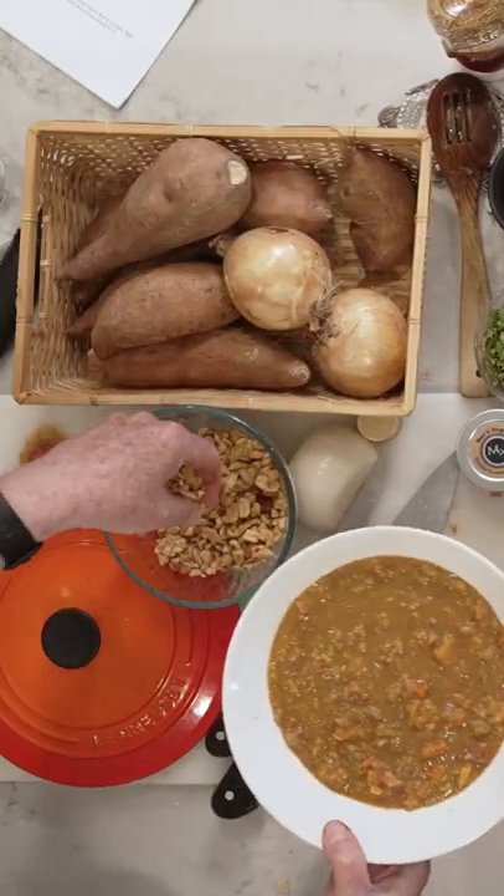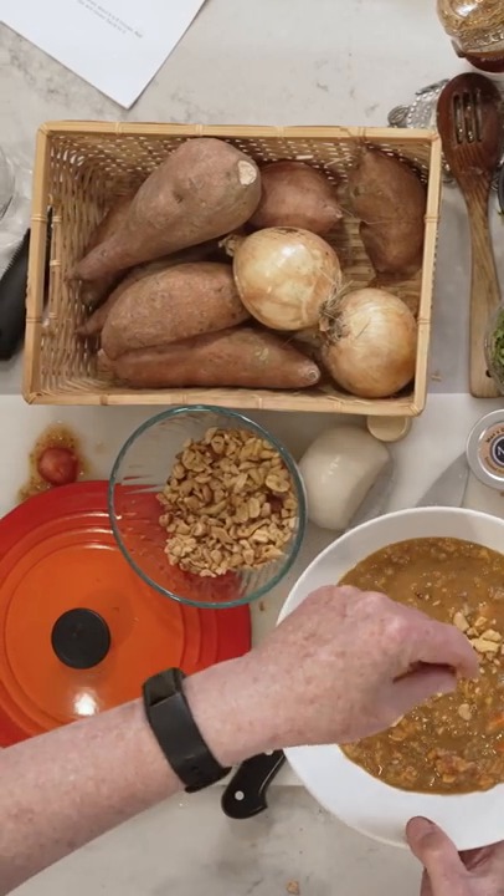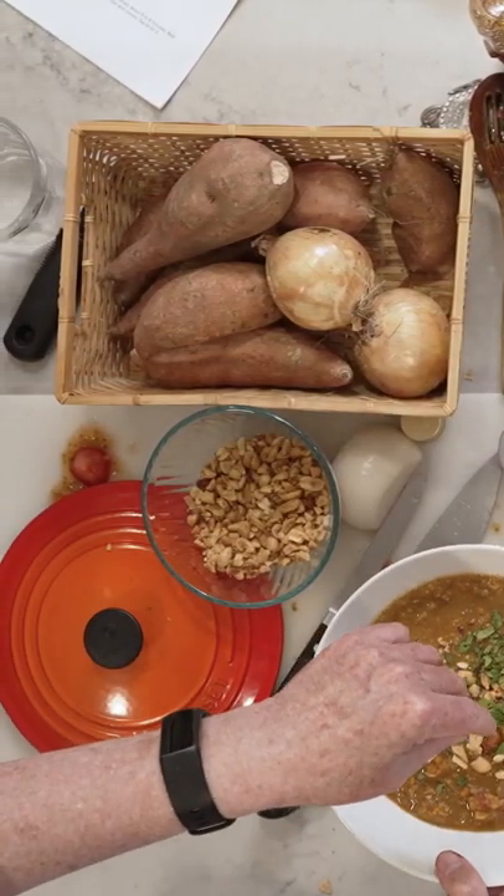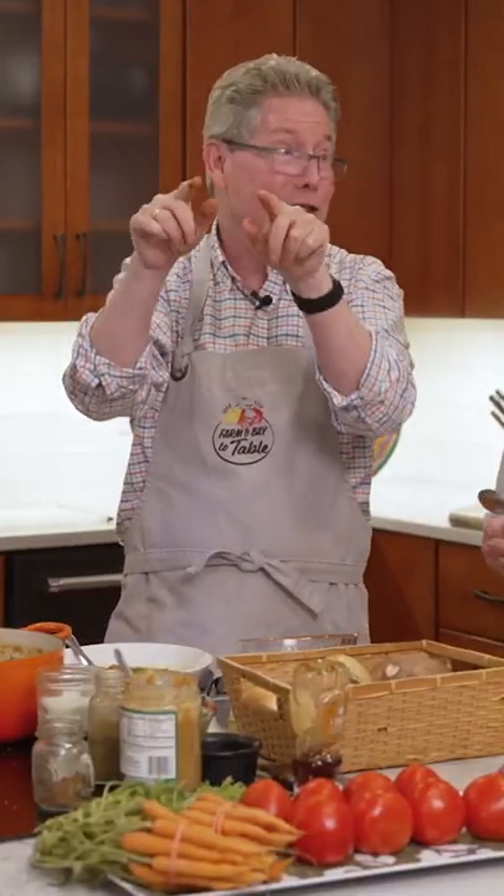I'm gonna take and put some of these peanuts on top of that. Oh, so pretty! Cilantro on top of that. How do you like that? We did it. So make sure you make this soup for sure.